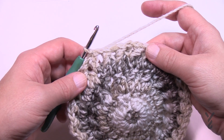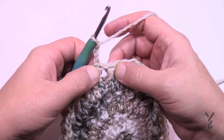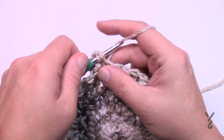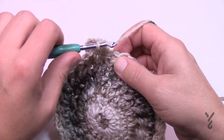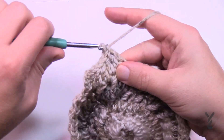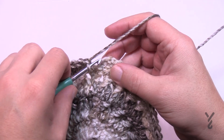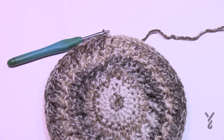Round number eight for both the adult and the 8 to 10 years: chain three, then one double crochet in each of the stitches going all the way around — no increasing on this round. Slip stitch to the top of the chain three. If you're doing the 8 to 10 years, now fast forward to the all sizes section using the time marker. If you're doing the adult size, there are two more rounds to do.